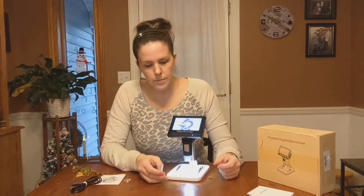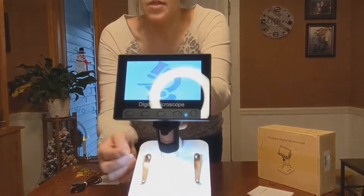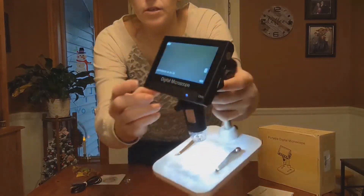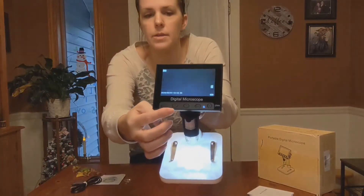I'll turn it on here for you and show you it up closer. There are controls on here, and there's also a time stamp and a date, so you can go through the menu on this screen itself and adjust that if you need to.